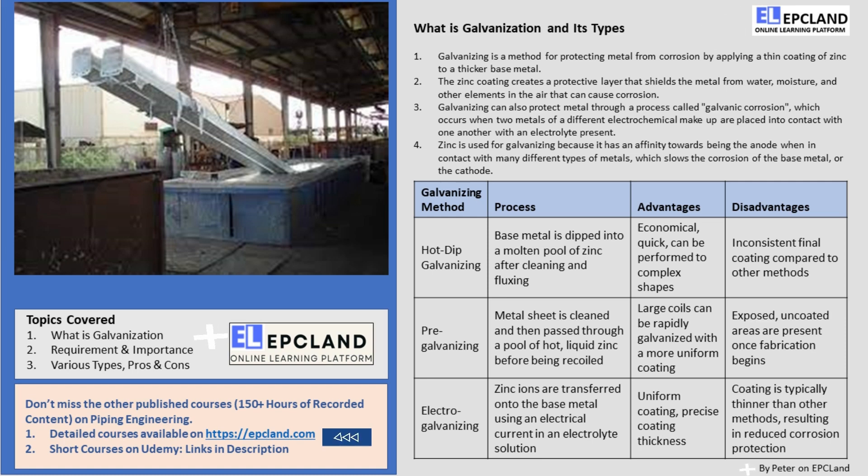Hey there everyone! In today's video we're going to be talking about galvanizing, a widely used method for protecting metal from corrosion. I am Peter from Mexico, thanks to EPC Land for giving me an opportunity to share knowledge on this subject.